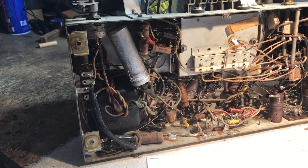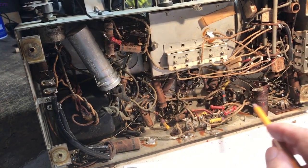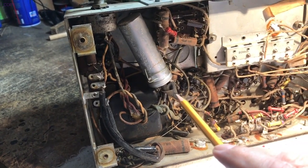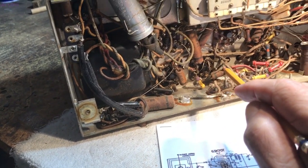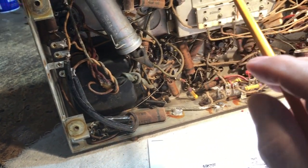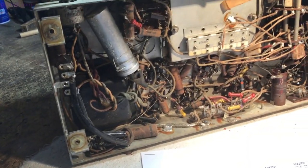We got this 7039 chassis in on the bench now and I've done a preliminary check on the IF and the power transformer. What we're going to do now is replace the electrolytic capacitors and the power cord, and give it another quick once-over to see if there are any other issues with components touching or shorting, and then we're going to do a power-up and see what we get.